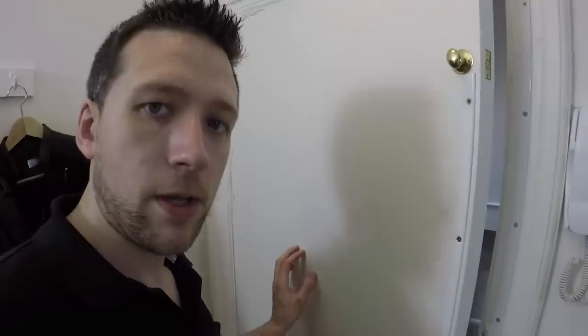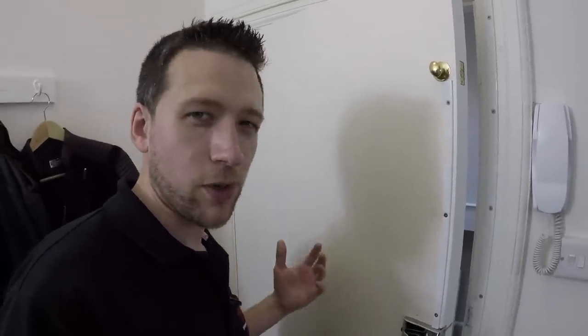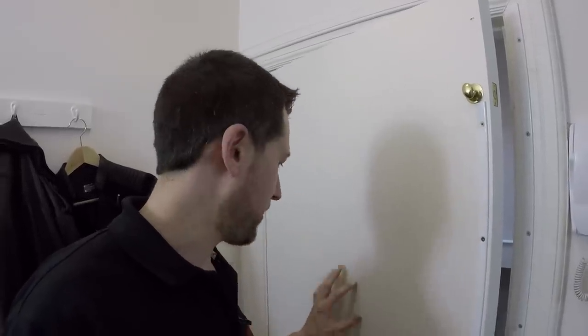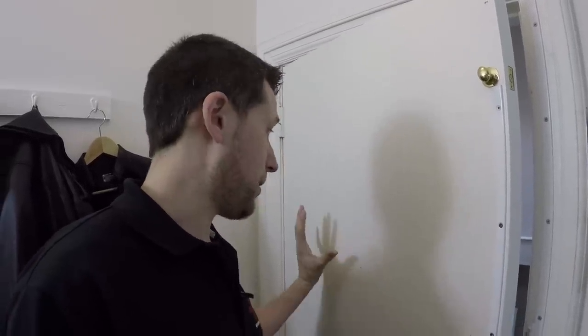Otherwise, I've had it before where I just haven't been thinking and I've boshed the hole from the outside in. If you just let the spade bit go all the way through, you'll end up with the spade bit blowing out the inside of the door. If you're trying to do it on a decorative surface, it's really not good. So that's a really good tip if you're new coming into the industry. I've done it before myself where I've drilled a hole and it's blown out the inside of something decorative — and then you've got to stand there and explain to the customer that you basically messed up.